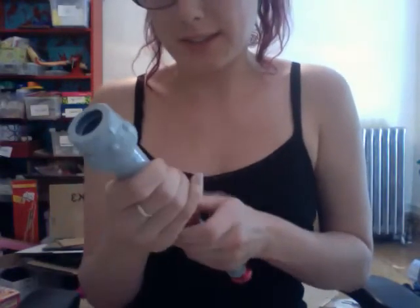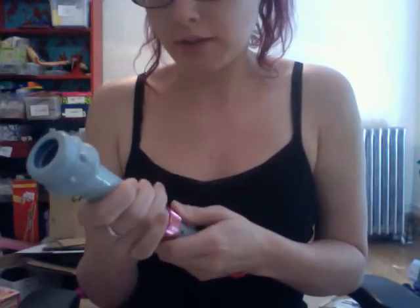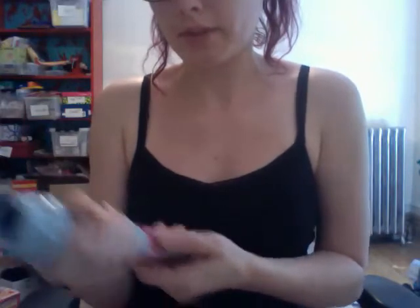I'm trying to be as careful as I can because this piece has a crack in it. Like this, and then you can turn it to lock it in place.